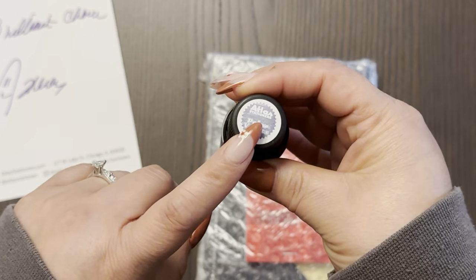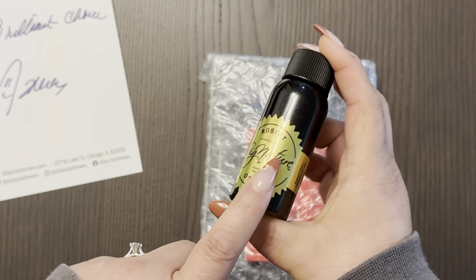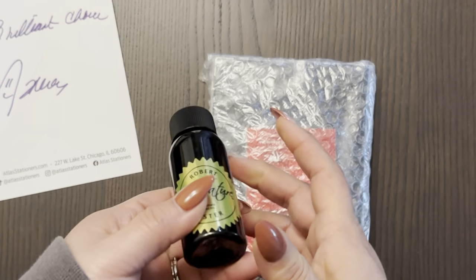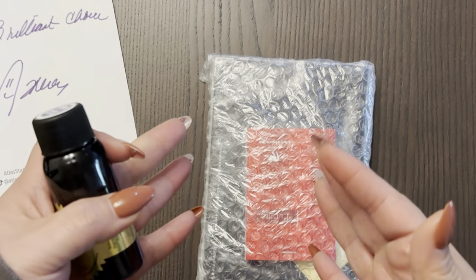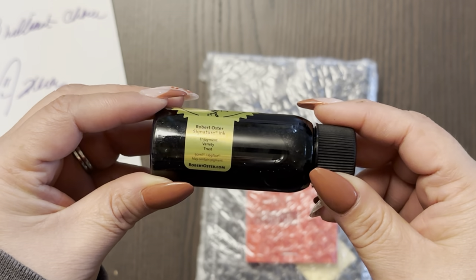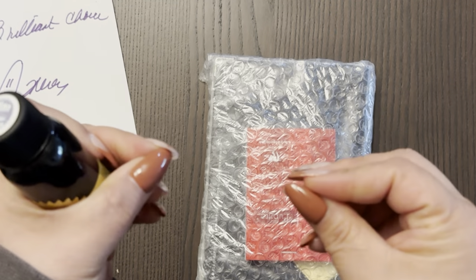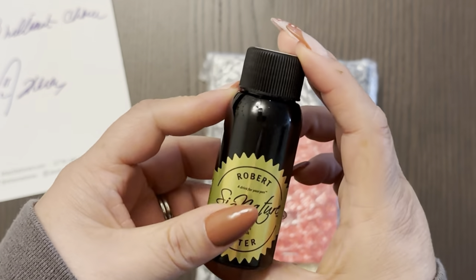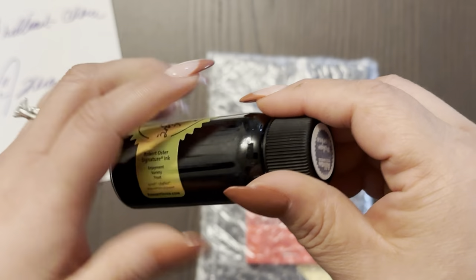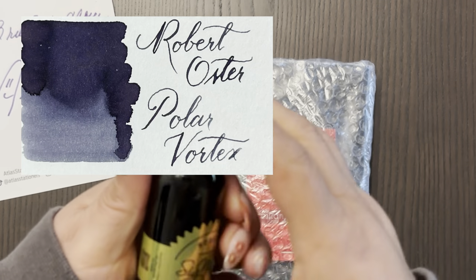It is an Atlas exclusive. If you follow Coffee Monsters Co., she confirmed that I needed this — because she went to Chicago, went to Atlas, and of course made some purchases for herself, and among those purchases was this ink. I wasn't sure that I wanted it, that's why I didn't add it to my order for Fountain Pen Day. But when I saw her using it, I was like, yeah, I need to get that. I actually think this ink color will look good with my Narwhal Trumso pen, which is one of my dream pens. It's like a gray blue, and I don't think it's a shimmering ink. I'll add a swatch somewhere on the screen for you to take a look at.